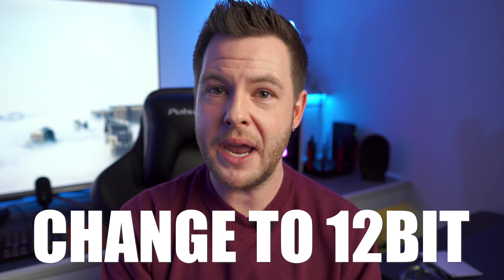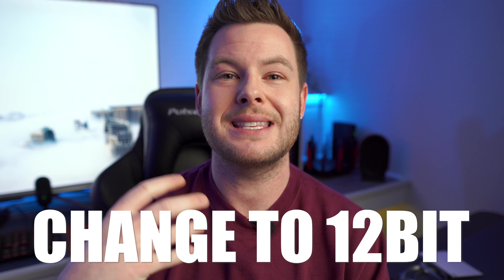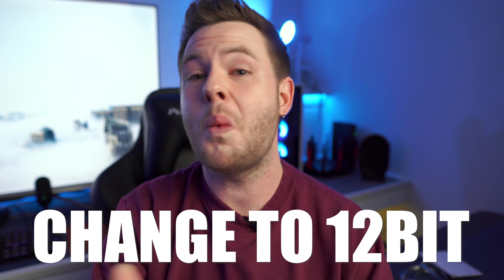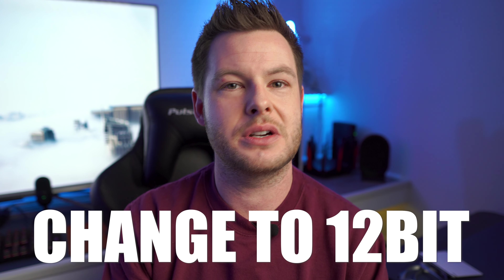If you only have the issue with dull HDR content specifically on an Xbox Series X, you can go into the video output settings of the console and switch the video bitrate to 12-bit. Doing so apparently revitalizes and brings back all of the saturation you're looking for within HDR. I don't know exactly why this works, but it seems to be a viable solution — less drastic than a factory reset.